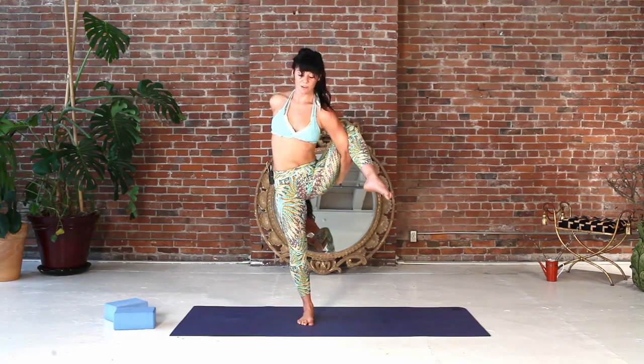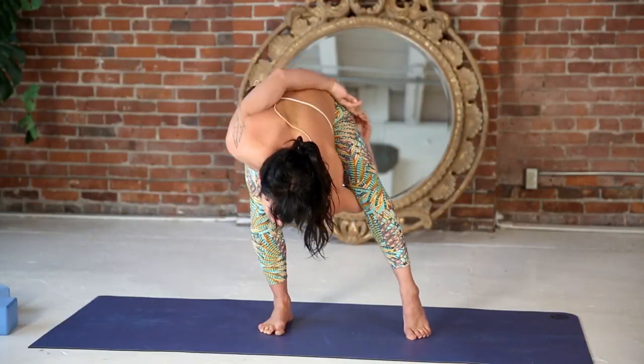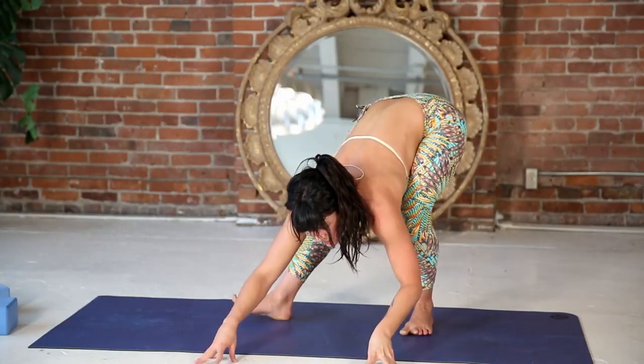And slowly, slowly bring your foot all the way back down, come back into the wide-legged forward fold, fingertips to the floor.